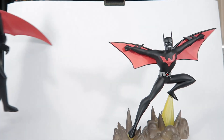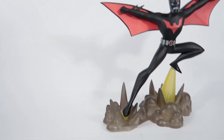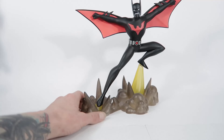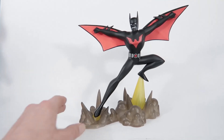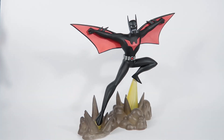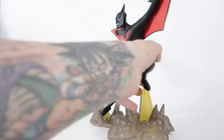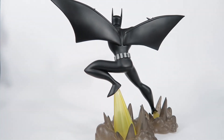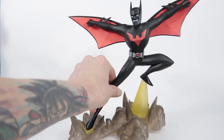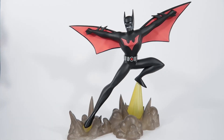Anyway, I'll take this guy out of frame and get back to the statue. Overall I highly recommend picking this one up — great value for the $60 that I paid. I'm really happy with it. He looks great from all angles, and if you're a Batman Beyond fan like myself, you can't pass this guy up. He is just phenomenal and looks great on your shelf.